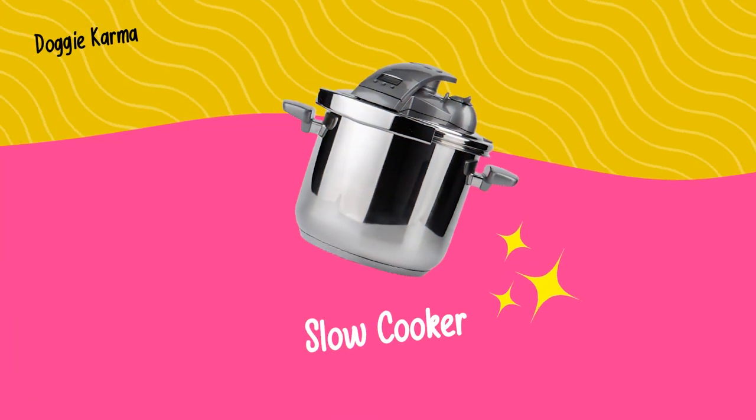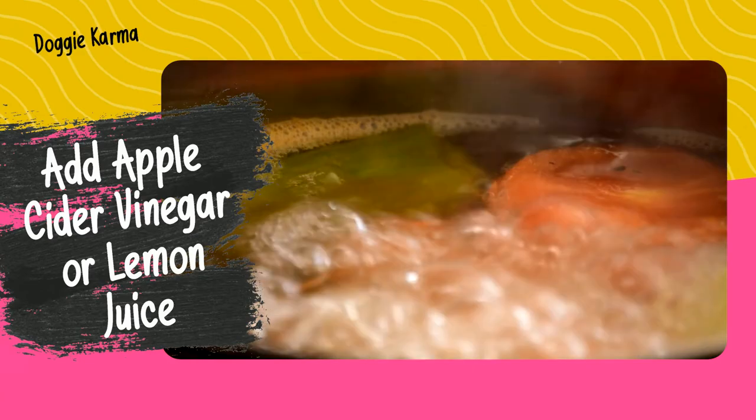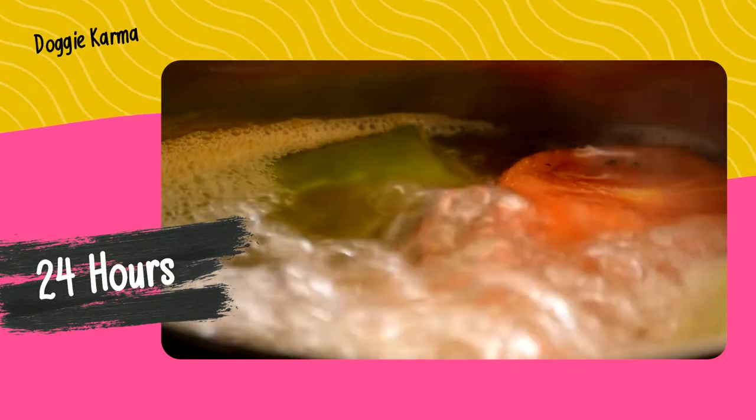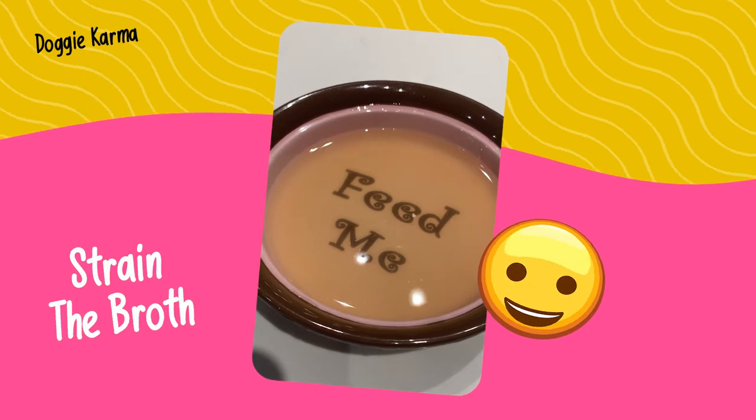If you're making bone broth in a slow cooker, simply add the bones and veggies in the slow cooker, cover them with water, and add apple cider vinegar or lemon juice. Cover it and cook on high for about an hour. Turn the slow cooker on low and let it cook for about 24 hours. Then strain the broth, refrigerate, and scrape the fat off the top.